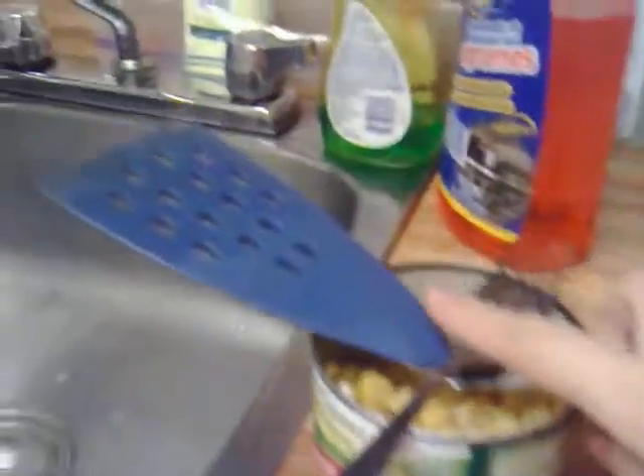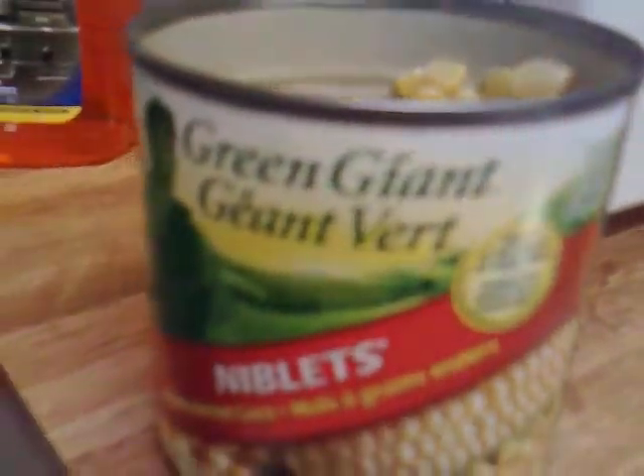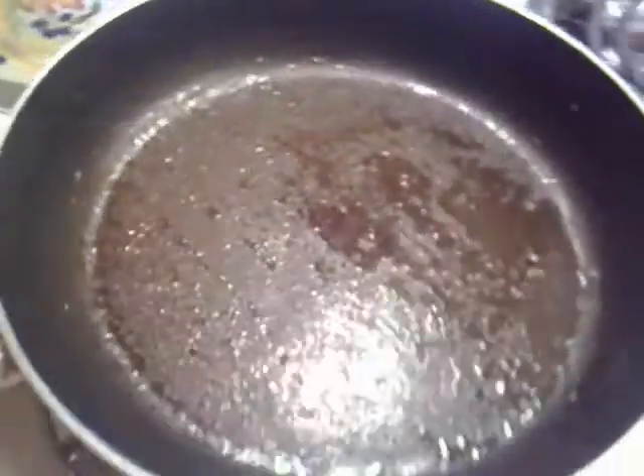Here are the ingredients: salsa, corn, two eggs, and a salami. And of course your pan with some oil.